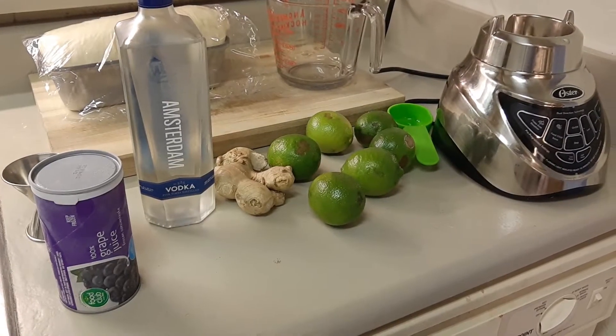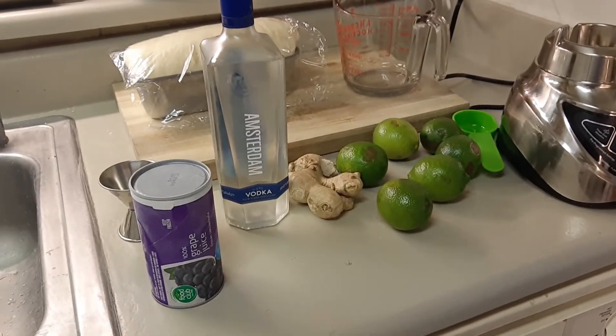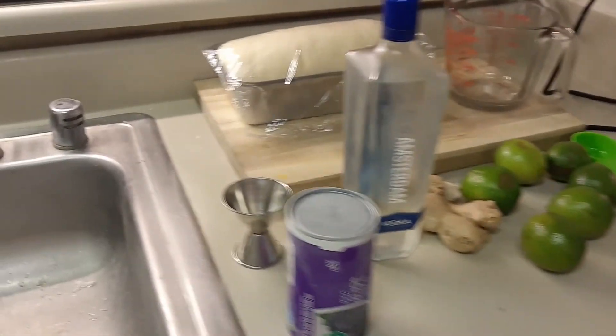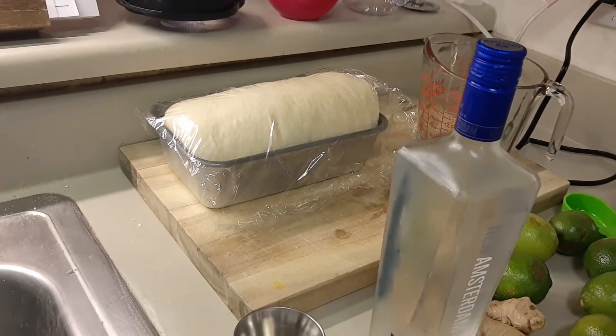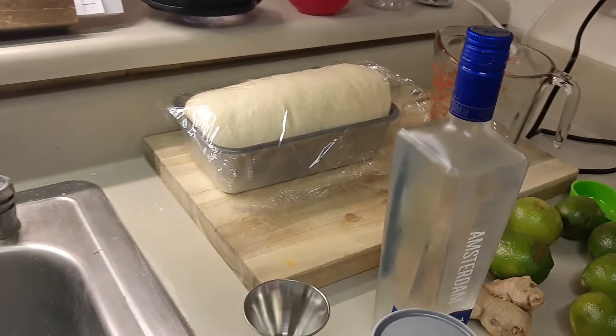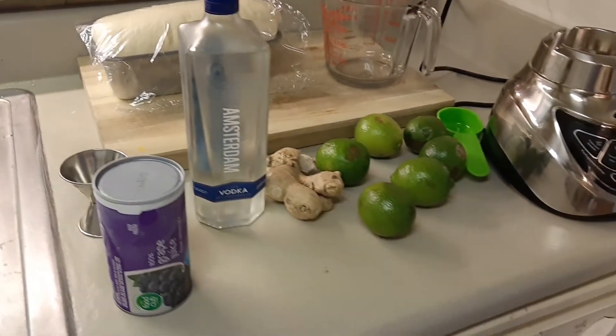To start, you'll need 3 tablespoons of peeled and chopped fresh ginger, 1 quarter cup of sugar, 1 third cup of fresh lime juice, half a cup of thawed grape juice concentrate, 5 ounces of vodka chilled, and 3 cups of small ice cubes or coarsely crushed ice.